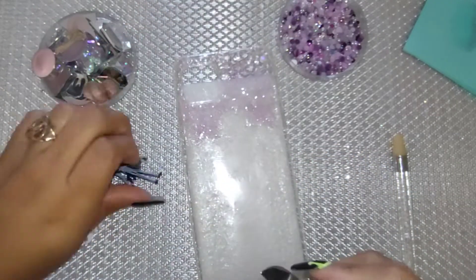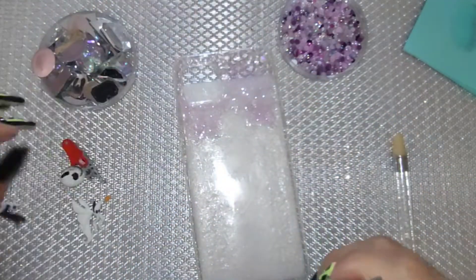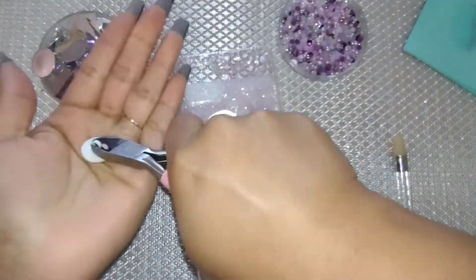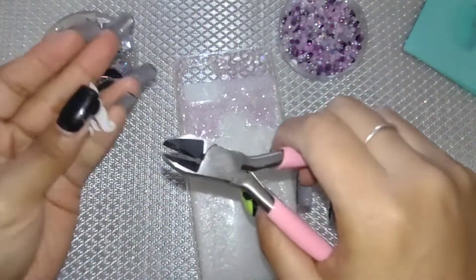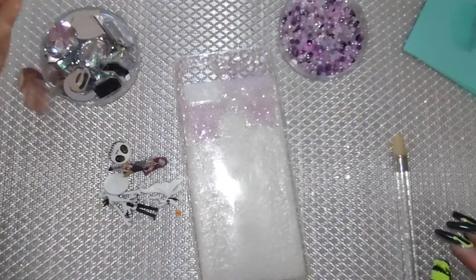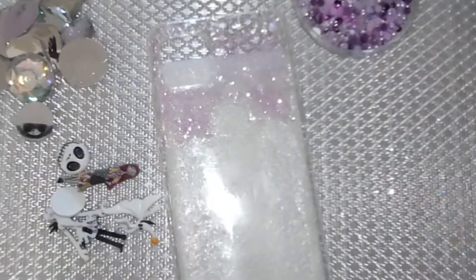I totally forgot to clip my buttons, so I got my wire cutting pliers and I'm cutting off the back part so they'll be flat in the back. Go ahead and cut those out before you start mixing your glue with your glitter — in this case I forgot, but now that's done.